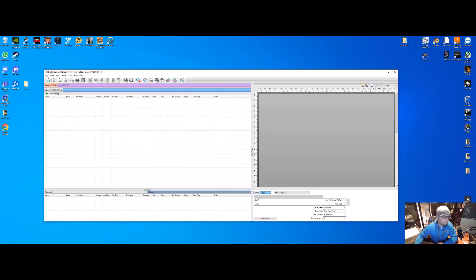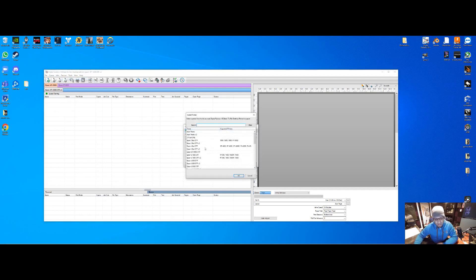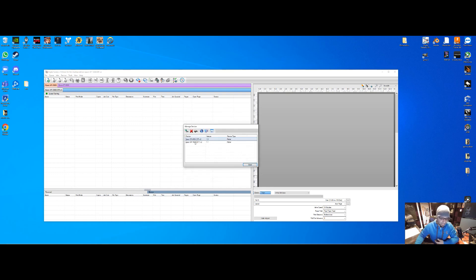Now let's open Catlink. The first thing we're going to do is go to Devices, Manage Devices, and click Add. In here you're going to find the printer you're looking for — you'll see either the XP-15000 or the ET-8550. Click on it, click OK. I suggest using Version 2 because that's going to be the latest software. It's going to bring that printer into Catlink — your drivers are now installed into Catlink.